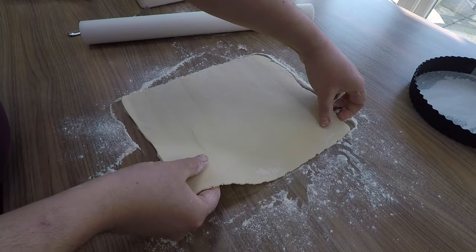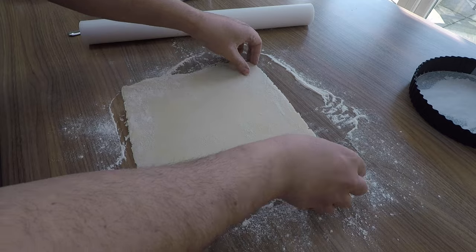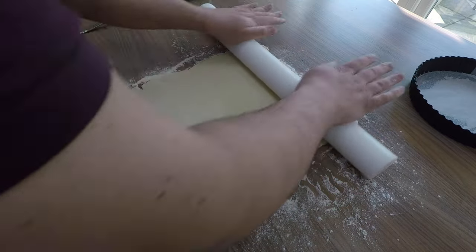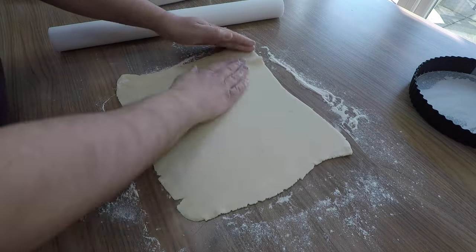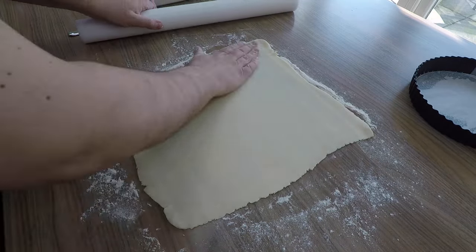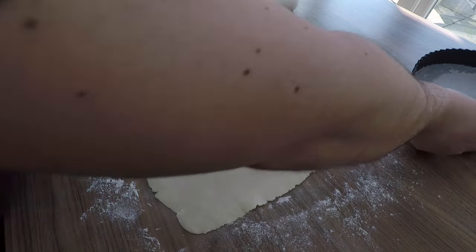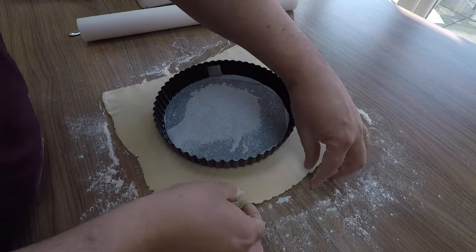I'm rolling the pastry bigger than the tin including the sides. Don't be afraid to keep dusting it — that really is the key to rolling pastry. Keep lifting it and giving it a little shake, because pastry always pulls back on itself and tends to want to shrink. Just give it a little move every now and again to let it relax. I'm going to put the tin on and the pastry is nearly there.